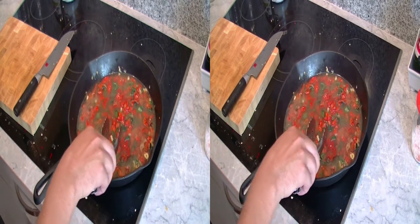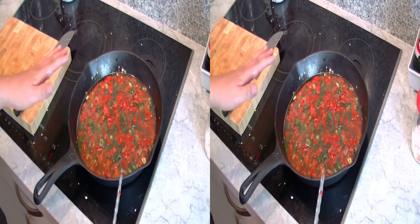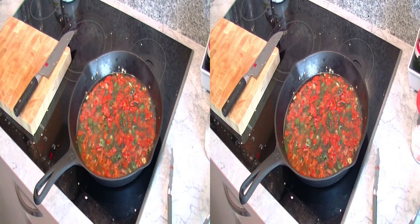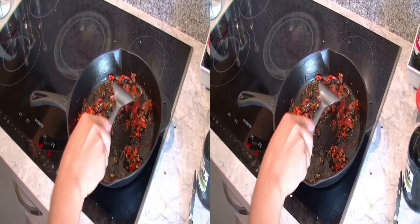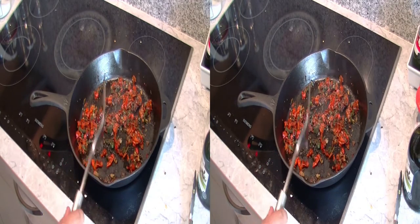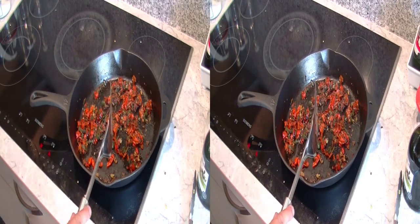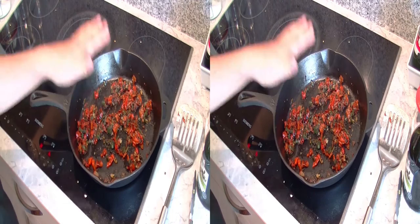Let that simmer gently for 20 minutes. After 20 minutes, most of the water has boiled off – and I can barely speak because the air in here is really no good idea to deal with indoors. Let it cool down to room temperature and then we continue.